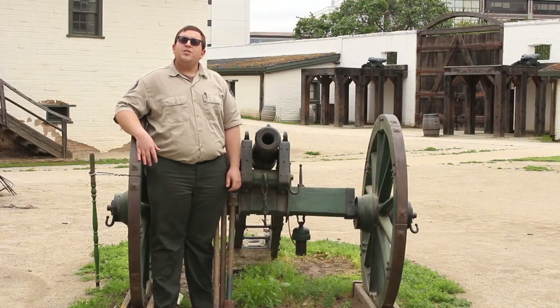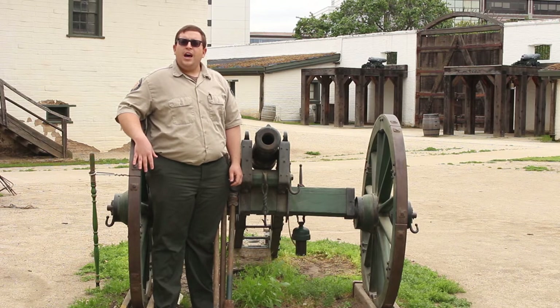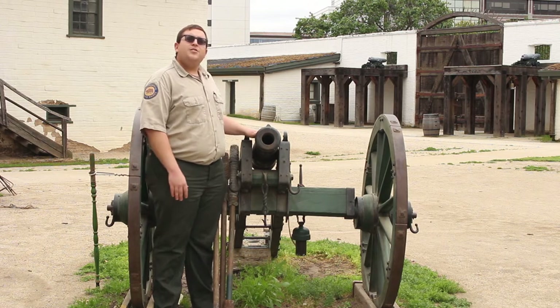Hi, Jared Jones here at Sutter's Fort State Historic Park. I'm here with by far one of the most popular items at the park here: Sutter's cannon.